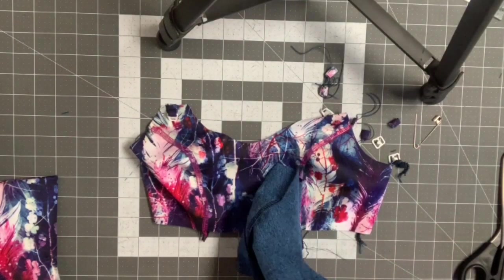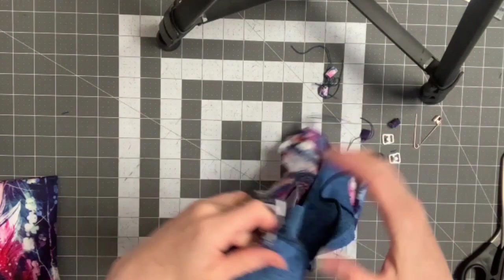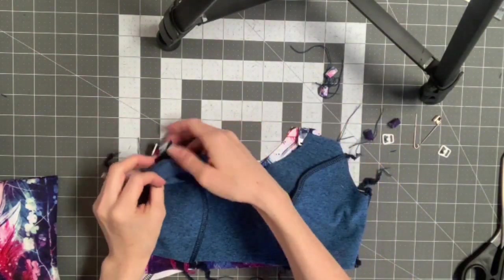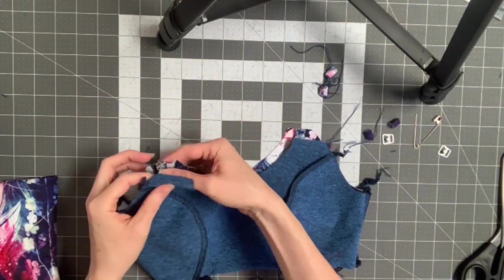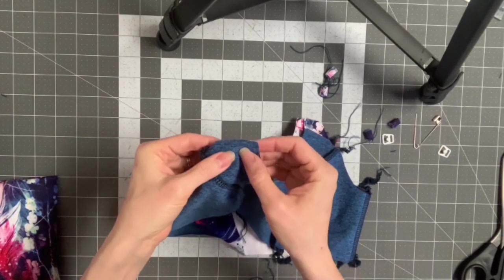Take your lining and put your main and your lining right sides together. We are going to sew all around the upper edges so that the connector piece is sandwiched in between them.